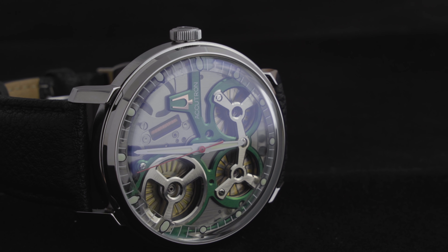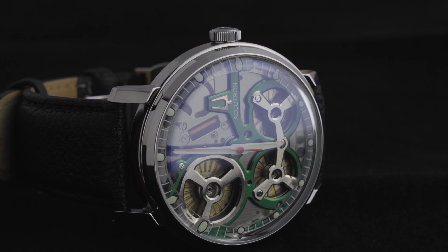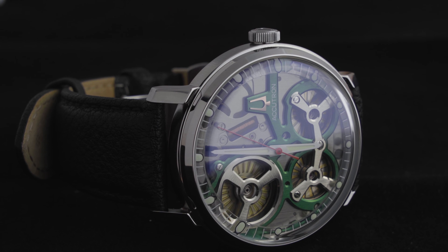A complication on a watch is anything outside of standard hour, minutes, seconds — like a date wheel or perpetual calendar. This doesn't add a function outside of timekeeping, but I call it a visual complication because the entire purpose of the watch is this beautiful and unique movement. The best comparison: take an automatic watch's weighted oscillating rotor — the most crucial part of getting power — and put it on the front of the dial. That's essentially what Accutron is doing here.